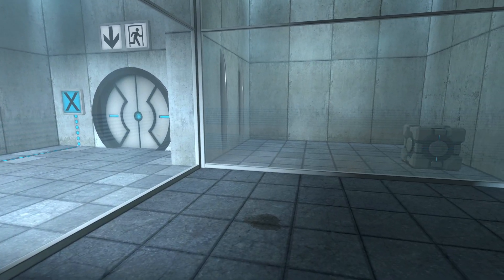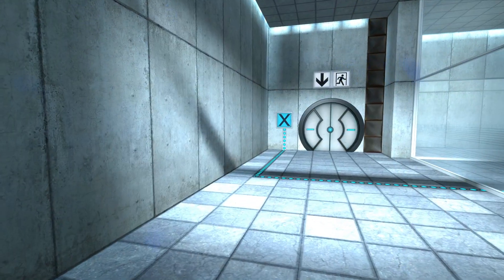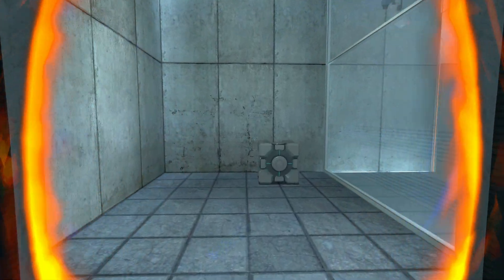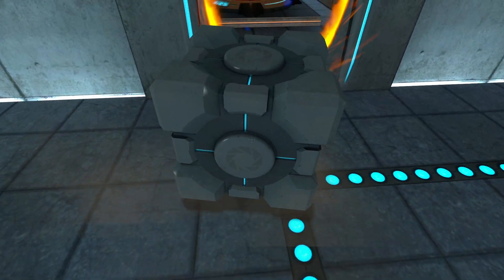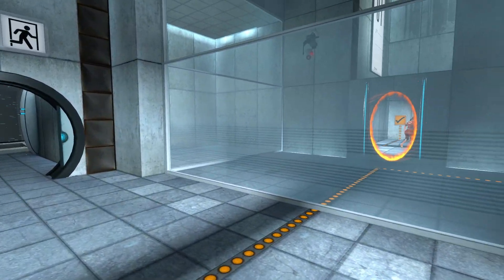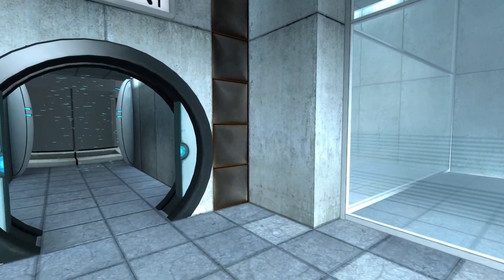Please place the Weighted Storage Cube on the 1500 MW Aperture Science Heavy Duty Super Colliding Super Button. Perfect. Please move quickly to the chamber lock as the effects of prolonged exposure to the button are not part of this test.